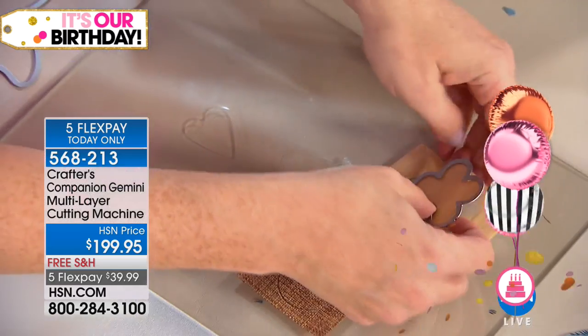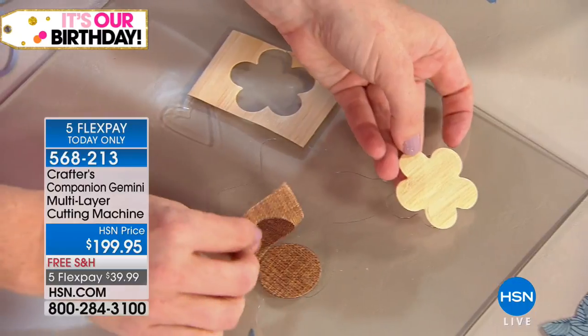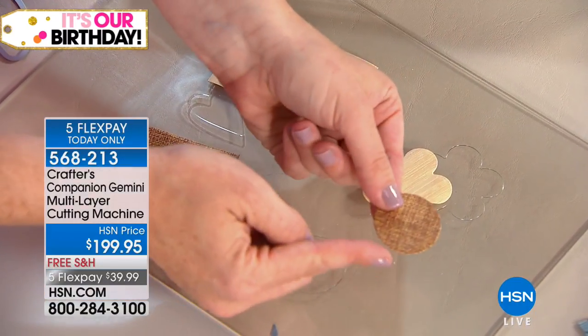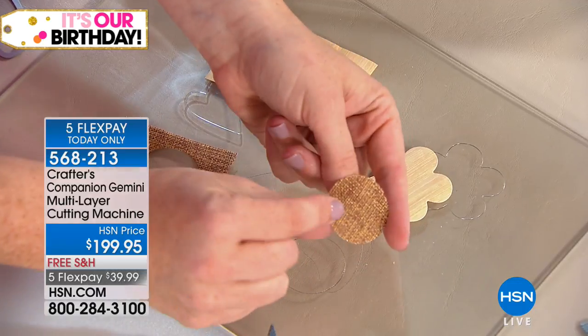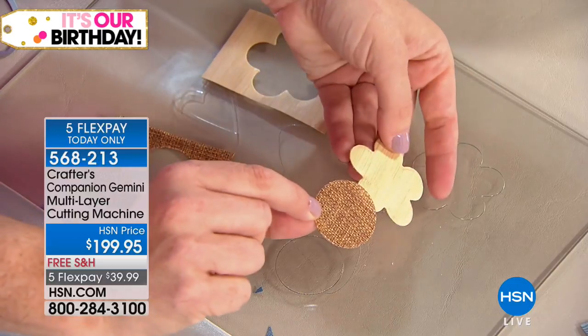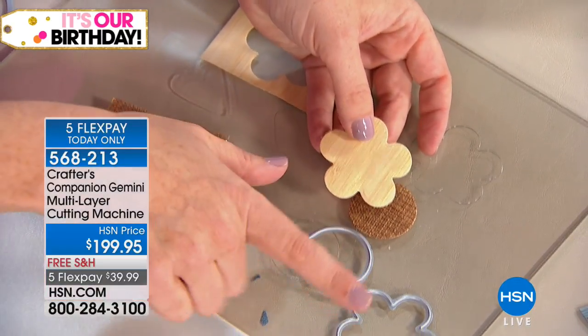I've just gone through balsa wood here — that's craft wood. And look at that burlap — without the fraying. No fraying on that burlap because it's so sharp. Not even a single strand is pulling off. Nice, clean cut.